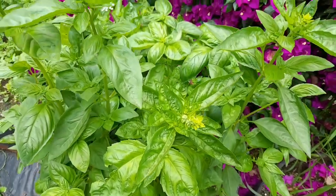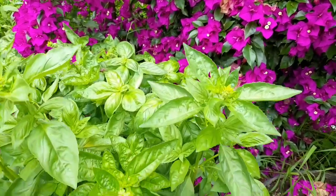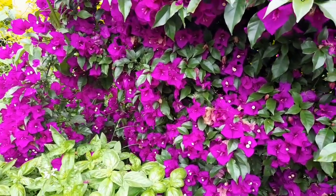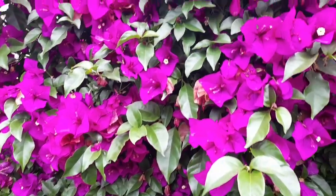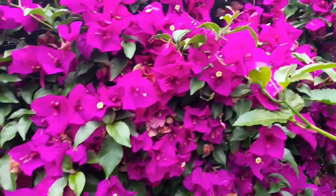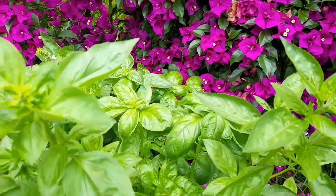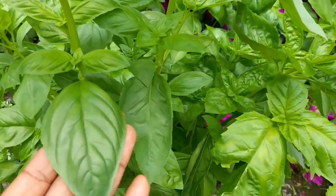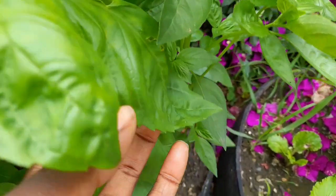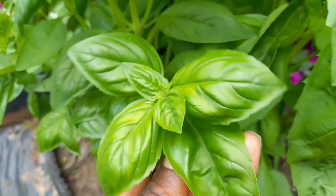Basil requires full sun to grow, so here you can see I chose a container in a position where my plant will get some shade at some point during the day. My bougainvillea plant will provide some shade, because too much sun will scorch your basil leaves. To get big, good leaves, your plant should get some shade at some point during the day.